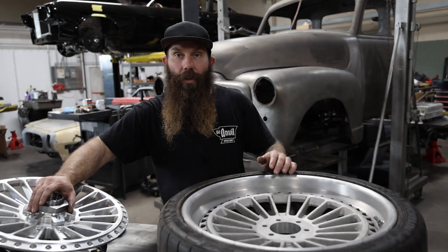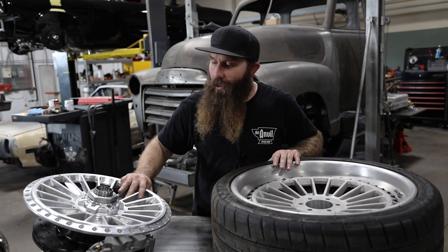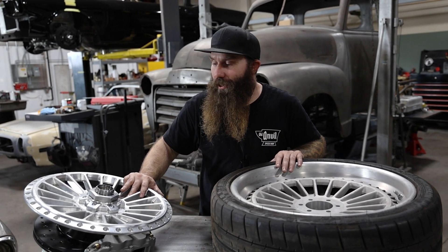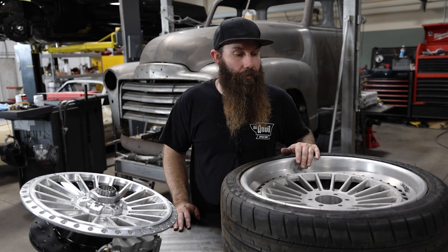Once we have three of all these parts made, we'll install them and then right onto the truck. That's all the progress I have for now, so I've got to get back to work so I can make more parts to show you guys more in the future. Hope you all have a good day.